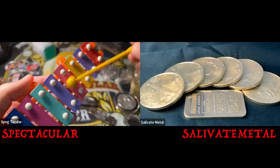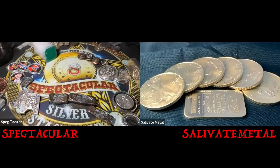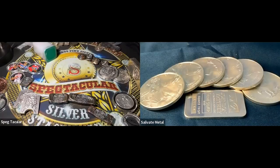Well hello everybody, you've reached the Metals Experience. I am Spectacular the Silver Stacker, and I'm here with Salivate Metal. Greetings members one and all. I know you like instruments so I decided to pop out a little xylophone for some musical accompaniment.